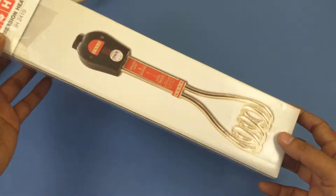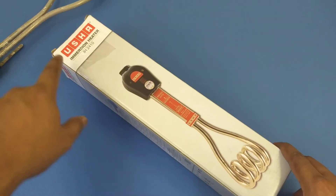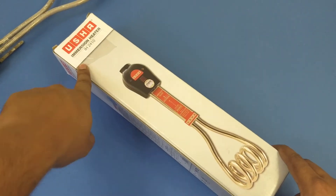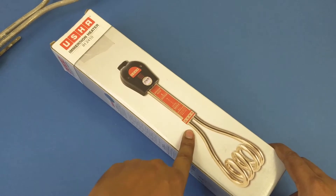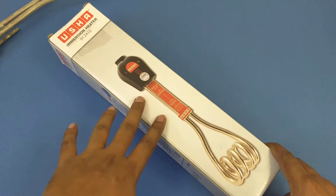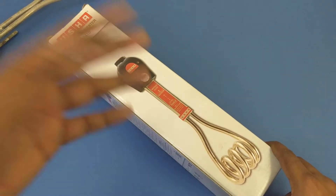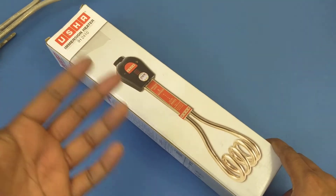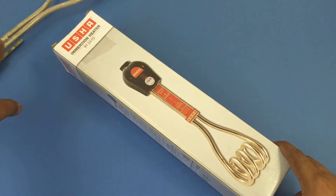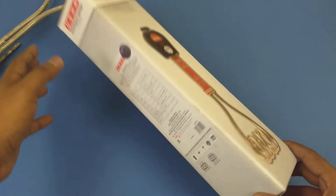Hey guys, welcome to another episode of Product Talk. In this video, let's talk about the Usha immersion heater. This is how the heater is supposed to look when it is brand new. I've been using this product for about a couple of months now, and very recently I removed the scaling from the heater and I have it right here.